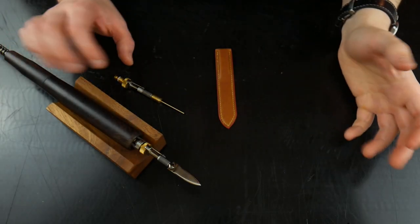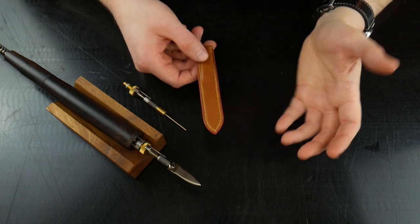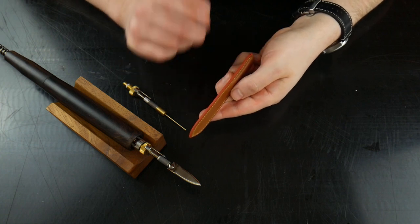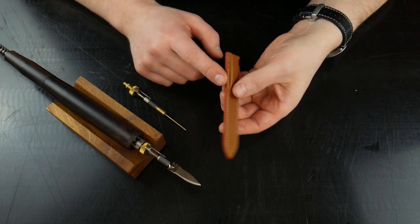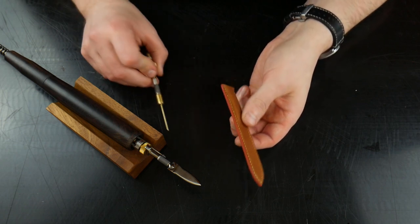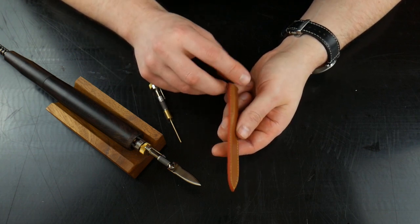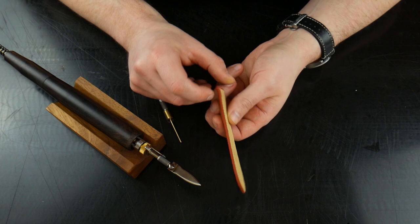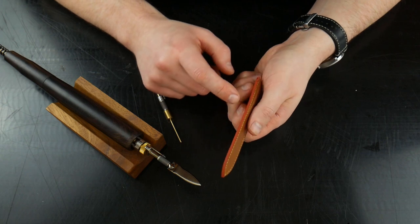To give a demonstration of two things that are not creasing an edge - I'm going to take a prototype watch strap. What I've done previously is gone over the edge with some edge paint, then lightly sanded and abraded it. I'm going to use this little watch strap tip to open up the top of the watch strap. I've actually edge painted all the way over the hole, because without doing that it's very difficult to edge paint around that tiny circle at the top.